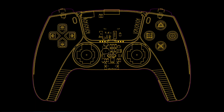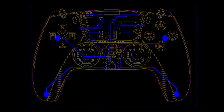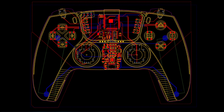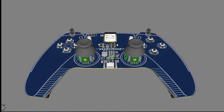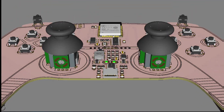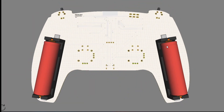Then I made this custom PCB for this project. The design is inspired by the new PS5 controller, which gives it a better look. After designing the PCB, I headed over to PCBWay's website for manufacturing, who are also sponsoring this video.